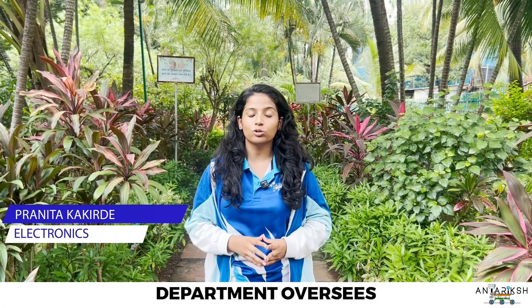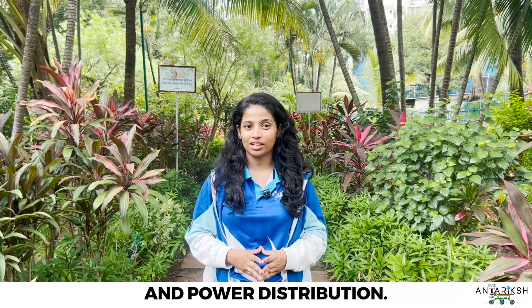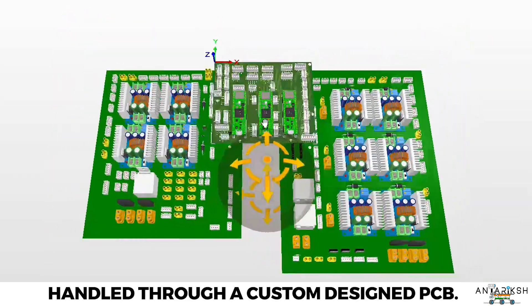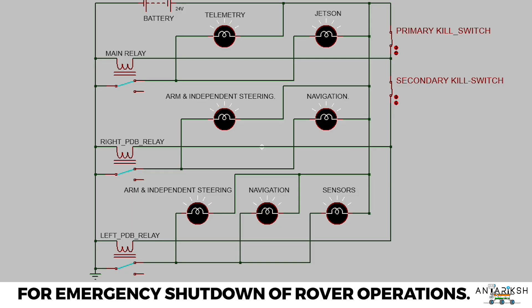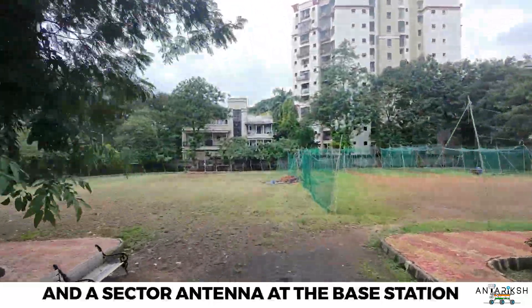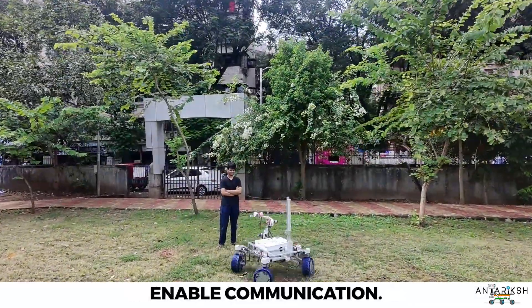The electronics department oversees telemetry, data acquisition, actuation, and power distribution. The rover is powered using a 24-volt LiPo battery, while power distribution is handled through a custom-designed PCB. A dual kill switch circuit is designed for emergency shutdown of rover operations, and a unidirectional antenna mounted on the rover and a sector antenna at the base station operate on the 5 GHz band for communication.